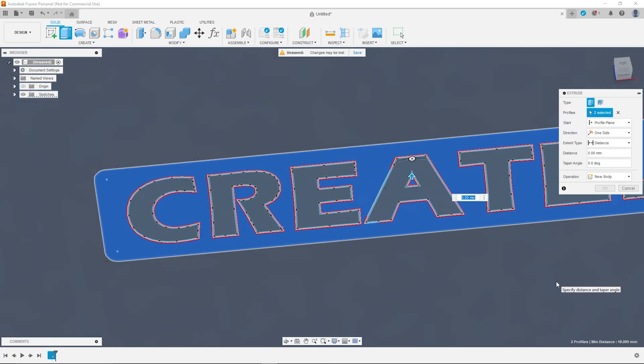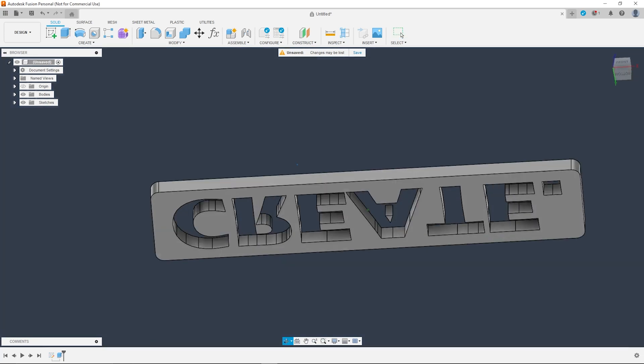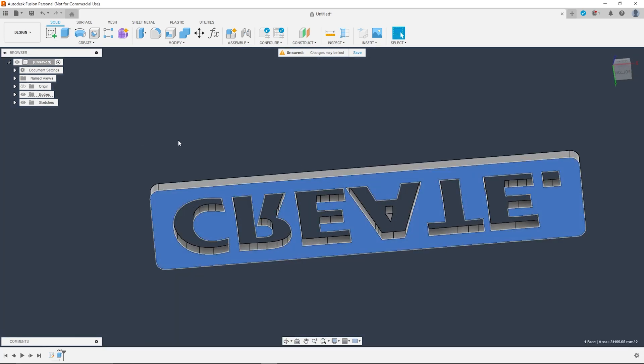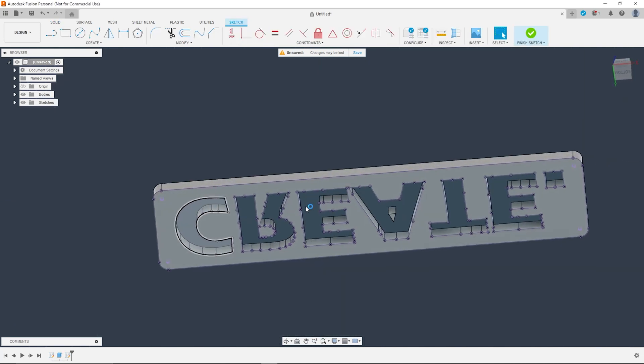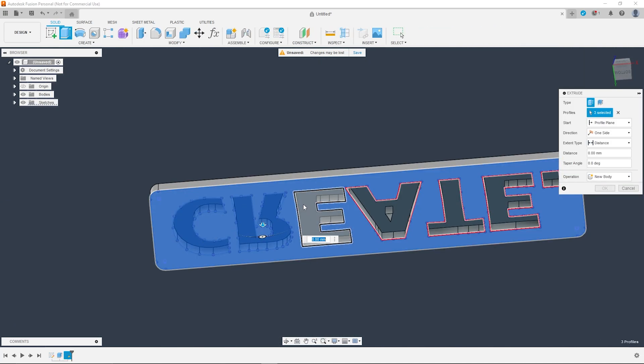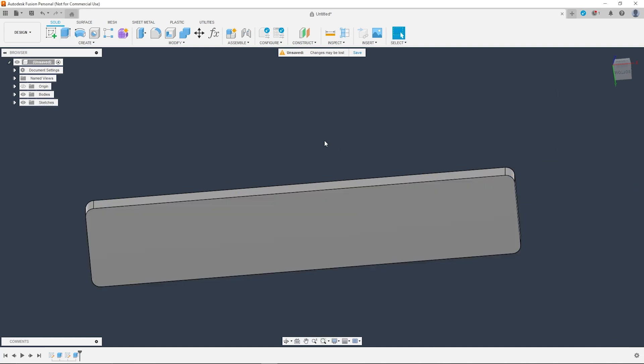Hit the E key to activate the extrude command and extrude the main part of the sign to the depth you have in mind — in my case I did 20mm. Then if you project the underside of the sign using the project command, you can extrude the whole bottom face another 2mm to give you a sealed bottom edge.